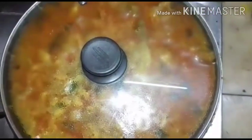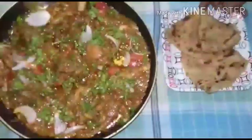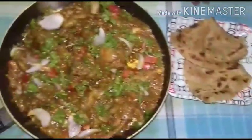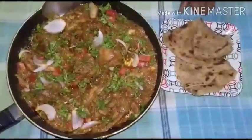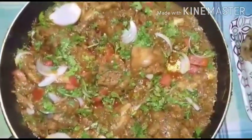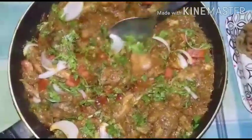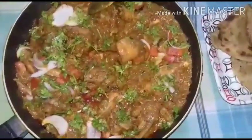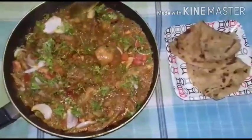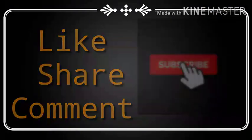Let it cook for 10 minutes. In between we can toss it. It can be taken with paratha, rice, and also any type of meal like semiya, dosa, or idli rice — it will be very tasty. Hope you will like it. Enjoy this, and please like, share, comment, and subscribe to my channel. Thank you so much.